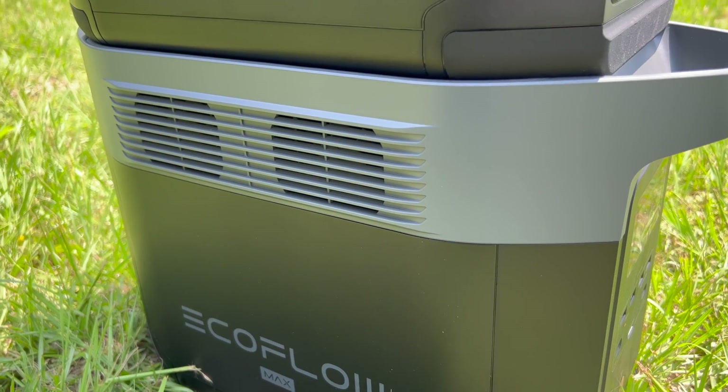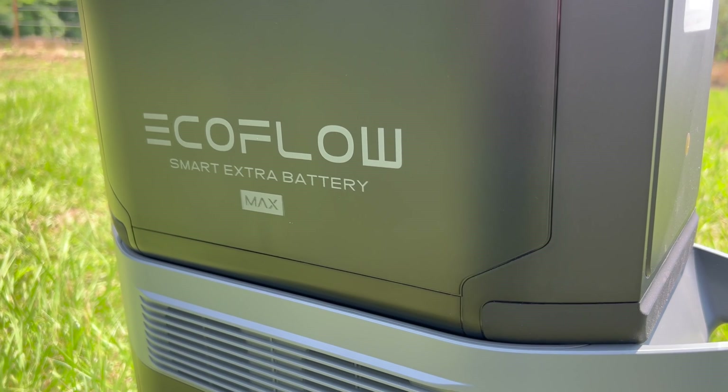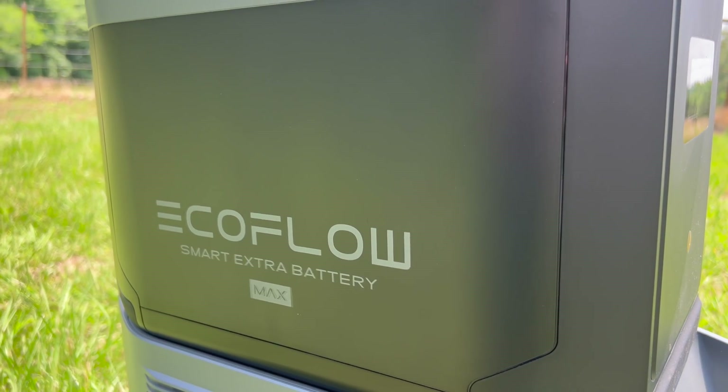Each battery has a capacity of 6.1 kilowatt hours and you can add up to five batteries to one inverter. To put that in perspective, the Delta 2 Max with one extra battery that I tested last summer has a total capacity of four kilowatt hours.